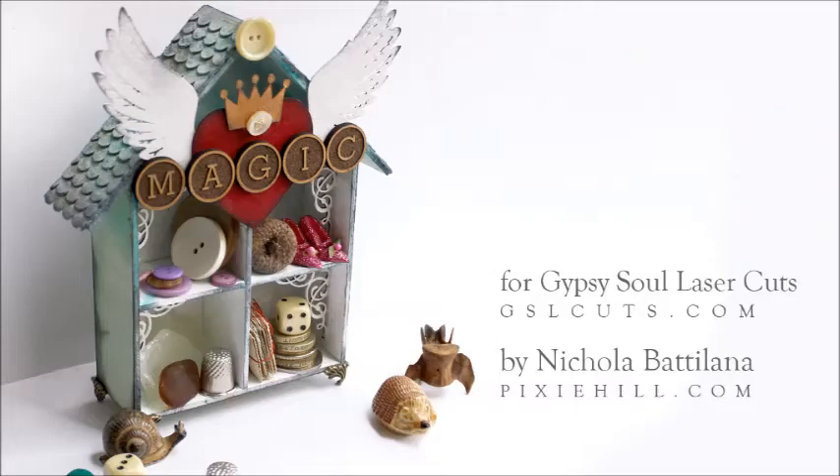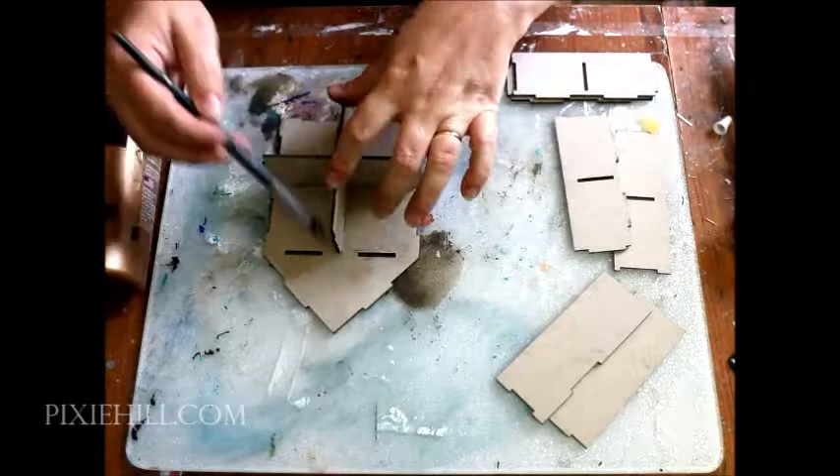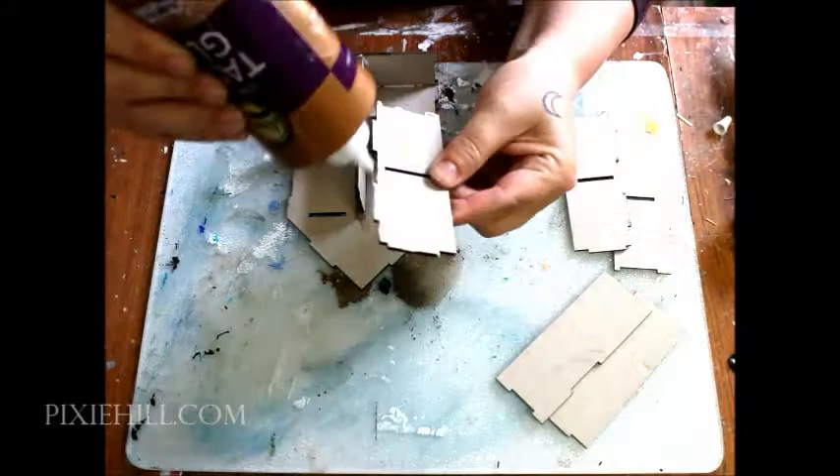Today I'm making a shrine to small precious things using the mini house room box from Gypsy Soul Laser Cuts. Assemble the box using the slots and tabs and glue the pieces into place.